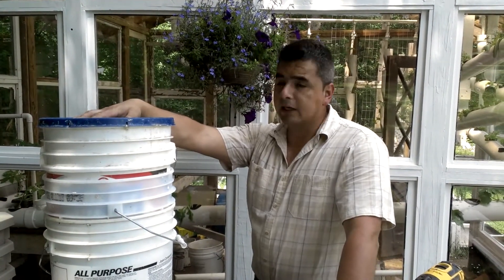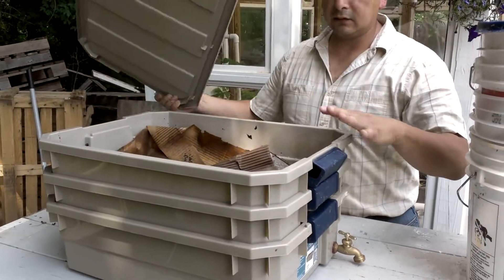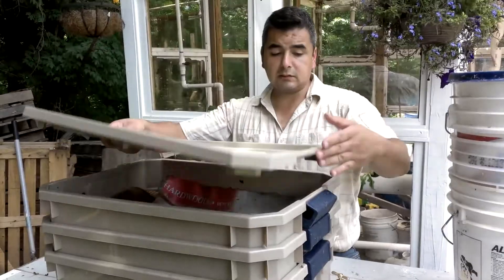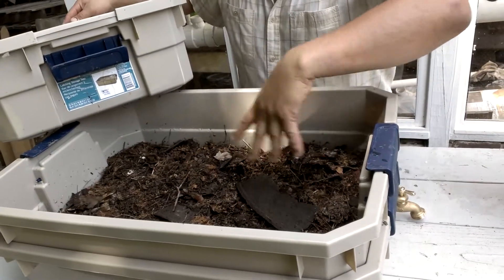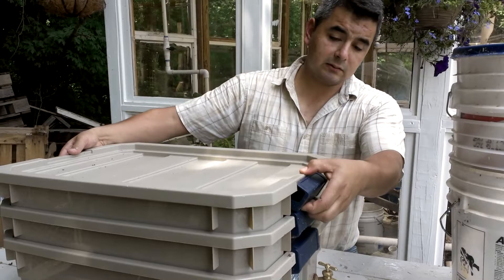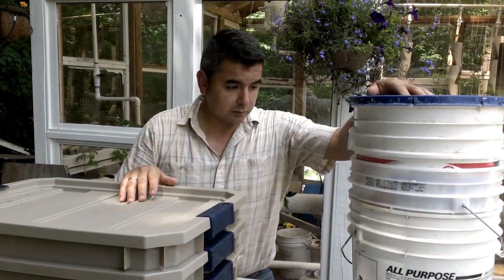After that, put a cover on top and keep it in a nice shady area. Make sure it stays moist — like in the other system I showed in a previous video. The worms are already eating the greens and leaves in there. I put a little piece of cardboard to maintain moisture. The worms come up, eat here, and go back down — that's how they move around. The liquid falls down to the bottom container, which I check from time to time.